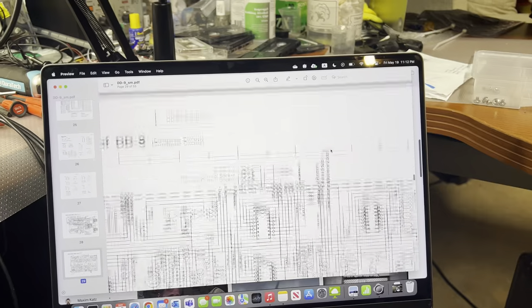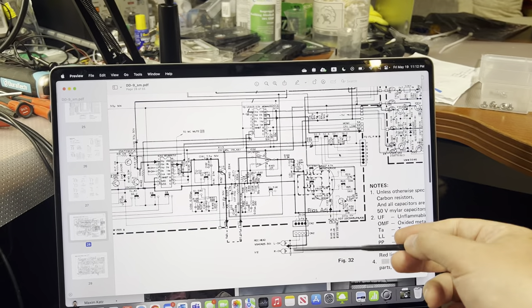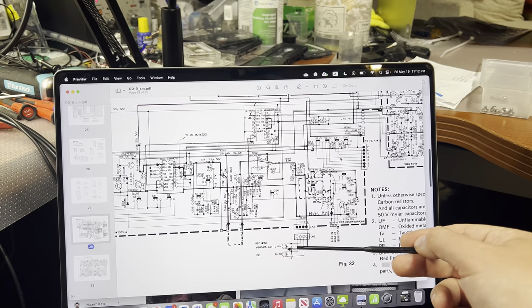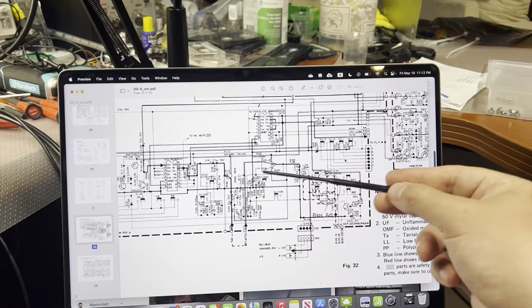At this moment I believe it's rather a head problem - that it cannot record - or something else, because this circuitry worked properly.